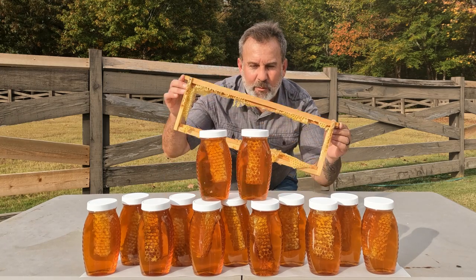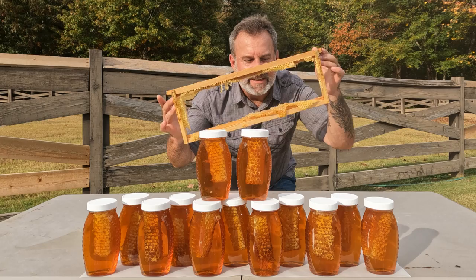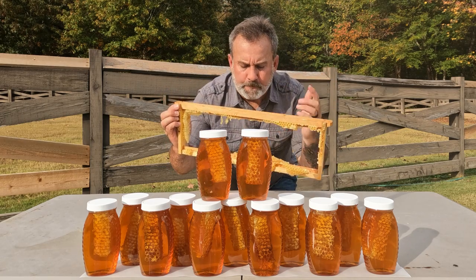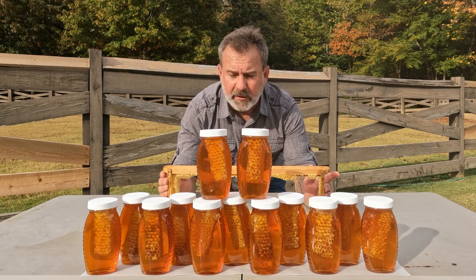Look at this frame — we got all of it out. There's still some honey in the cells. Guys, nothing better, nothing better.